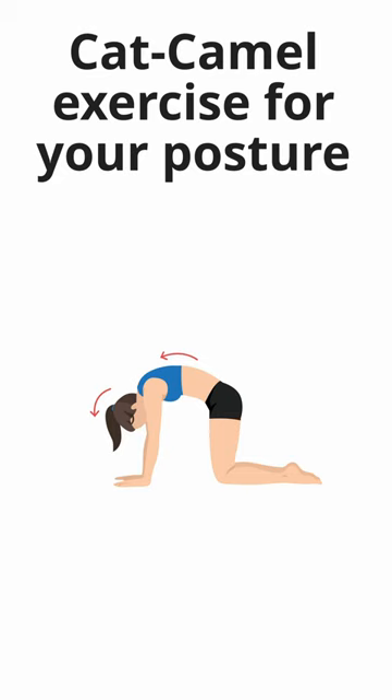Start by arching your back upward, dropping your head and tucking your tailbone like a cat stretching. Hold this position for a few seconds.